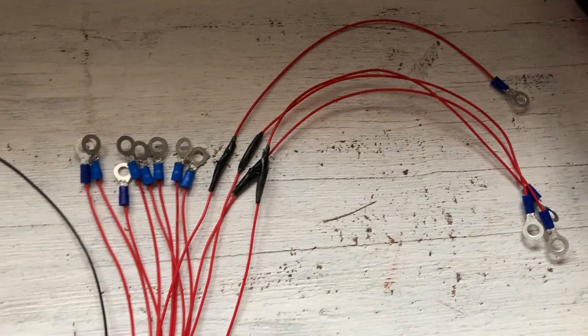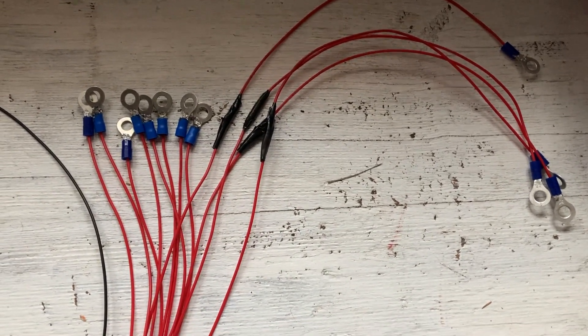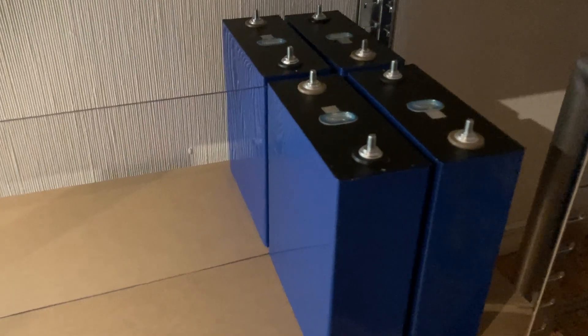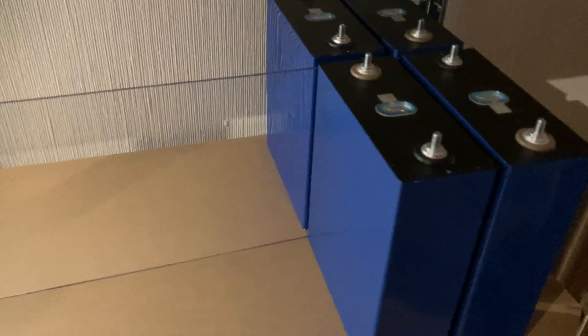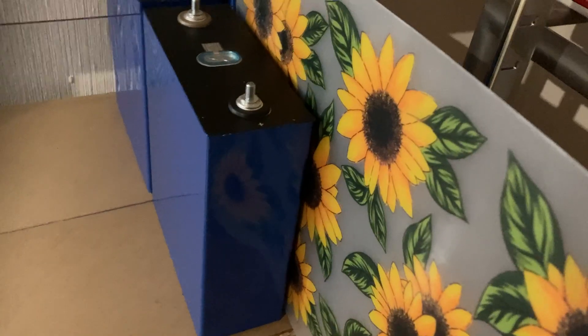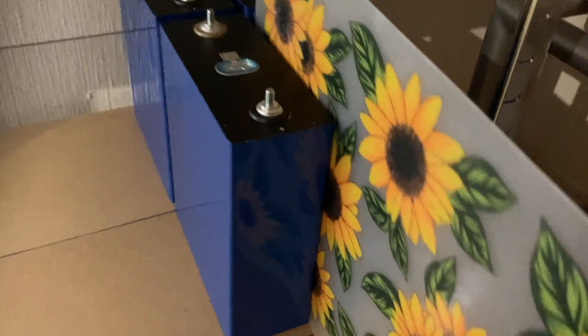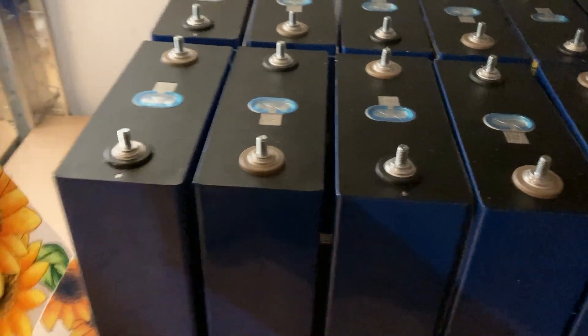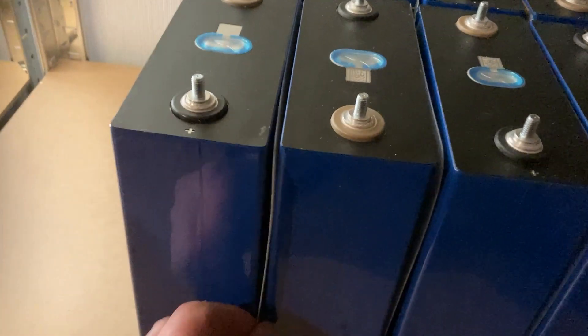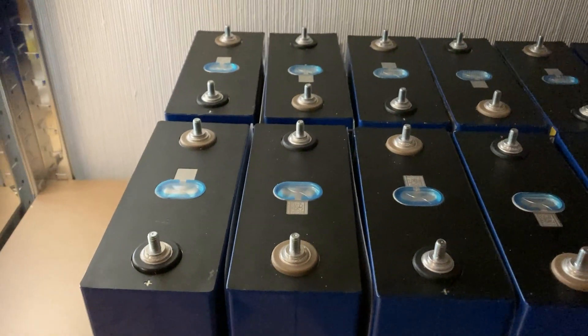I shortened four of the connectors and lengthened four others, otherwise the lengths won't fit later. I'm now arranging the cells properly. In the middle I've cut a dividing wall from plexiglass that I had left over. Between the cells go the table set pieces, which I'll cut to size now — they can be slightly smaller than the cell dimensions; that's enough as a spacer.